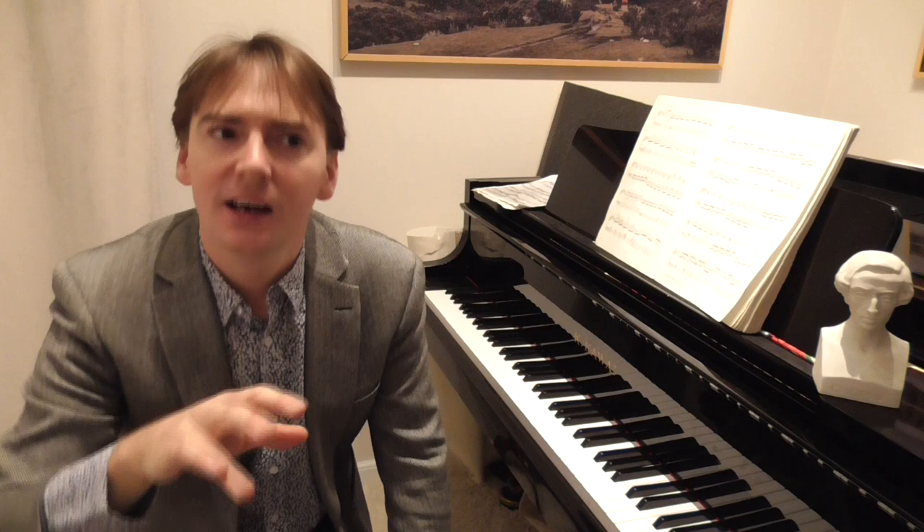Etude number two improves the three weakest fingers of the right hand playing fast. Etude number three improves those three weakest fingers playing a beautiful melody and singing, and also in the middle part, stretching both hands.